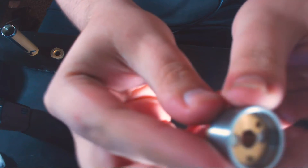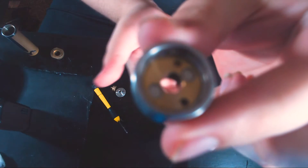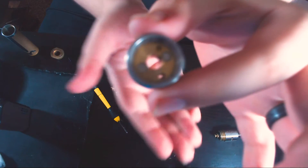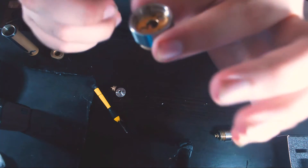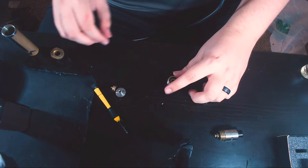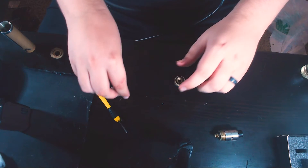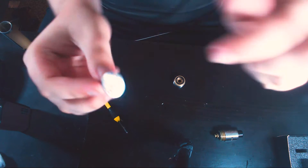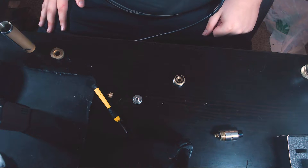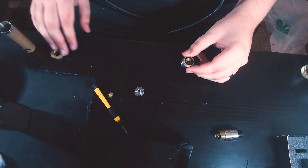There are two holes: one is fully carved out — you can see it shows through — and the other is not. The reason is for venting. Venting only goes through the bottom and comes out through that little pin hole right there. Venting-wise it's not the best, but it's there.